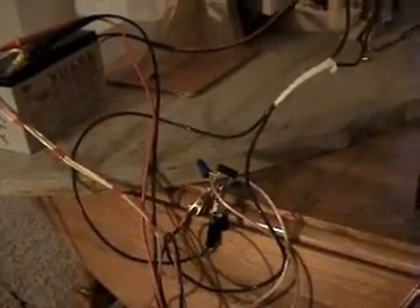On the charging side right here — it's kind of hard to see — I have a bridge rectifier before it goes to the battery.